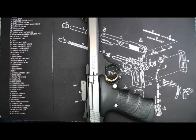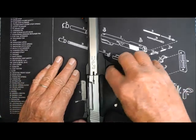Alright y'all, I want to show you a neat little modification that you can do to your Buck Mark. I don't suggest you do it, but I saw it on YouTube and I want to share it. I'm gonna do it to mine.